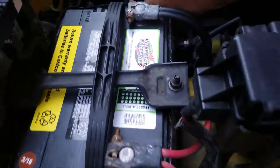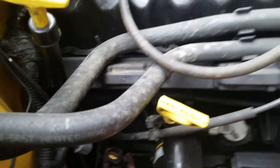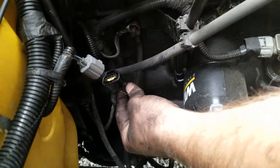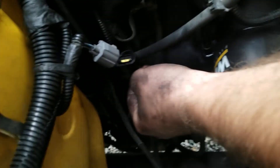Alright, here we are on the other side of the vehicle, and right there is your connector. As you can see, hopefully it'll give you a good reference point.